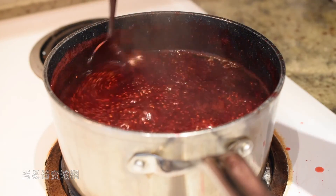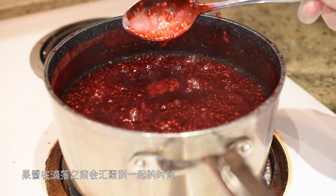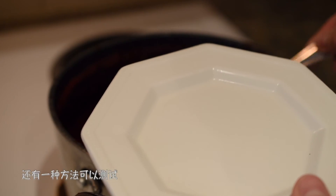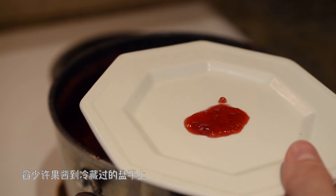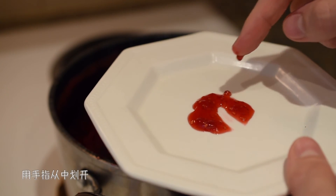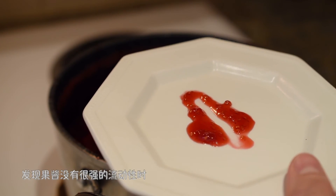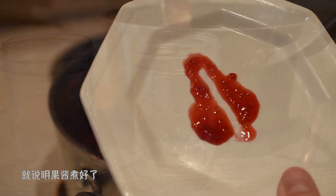當果醬變濃稠，舉起勺子，果醬在滴落之前會匯集到一起，說明果醬就煮好了。還有一種方法可以測試：滴少許果醬到冷藏過的盤子上，用手指從中劃開，發現果醬沒有很強的流動性時，就說明果醬煮好了。